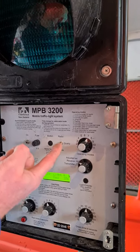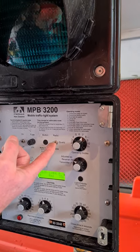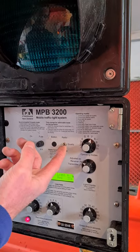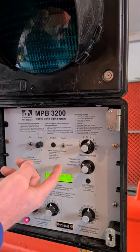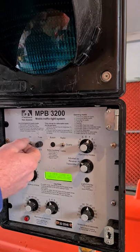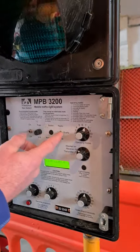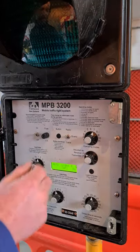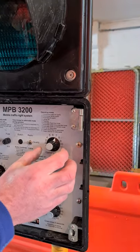We've got both silver switches on radio mode — that means it's using the aerials to talk to each other. Do not have it on quartz. Quartz is for emergency mode only when something's broken. This mode is not NZTA compliant so we do not use it. We always have it on radio. Cable means nothing — we're not connecting a cable between the two. Radio is up.